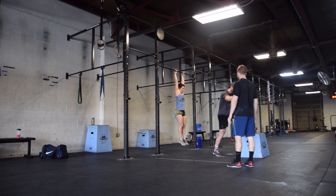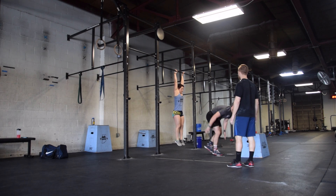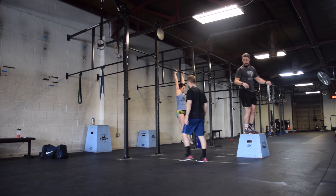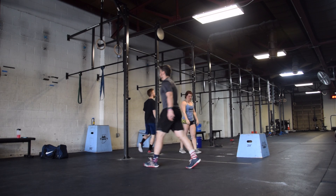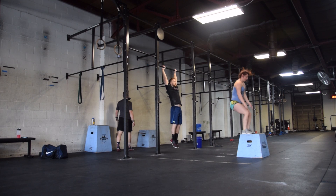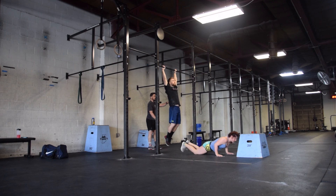Reps will only be counted if an athlete is hanging from the rig. If the athlete falls from the rig before a rep is finished, that rep will not be counted. If an athlete begins their burpee box jumps before their other athlete is hanging, that rep will not be counted until the hang is established.